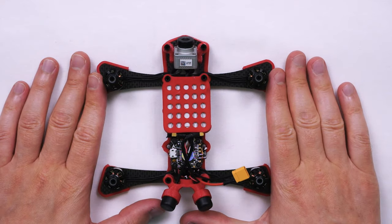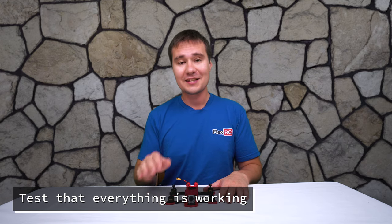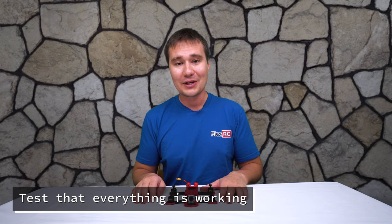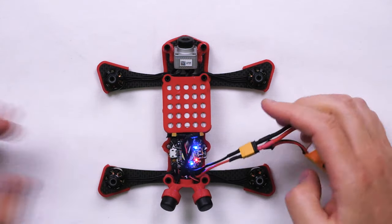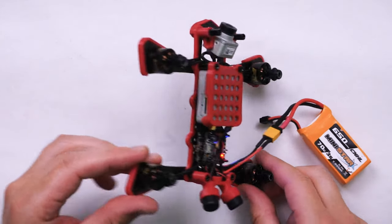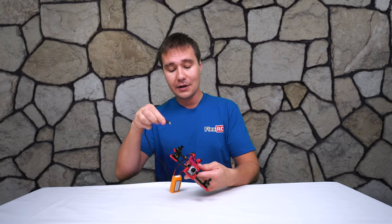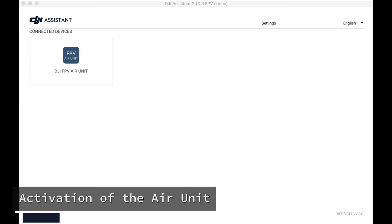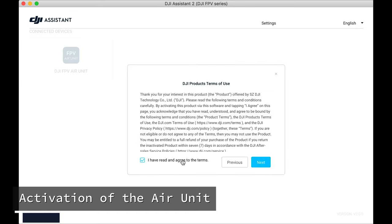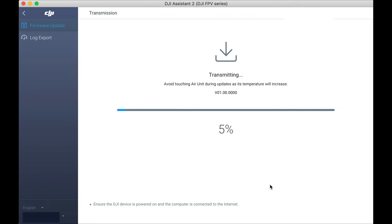Now it's time to test that everything is working as expected. I'll suggest you always use a smoke stopper on the first connection — in my case I'm fairly confident everything went well so I'm not going to use it. We can see everything initialized well, everything beeped, and all lights are flashing. Now we are going to connect the air unit to the computer and activate it before it can be used. It is activated exactly the same way as the other components: you run DJI Assistant, follow through the questions, update the firmware, and it is ready to go.